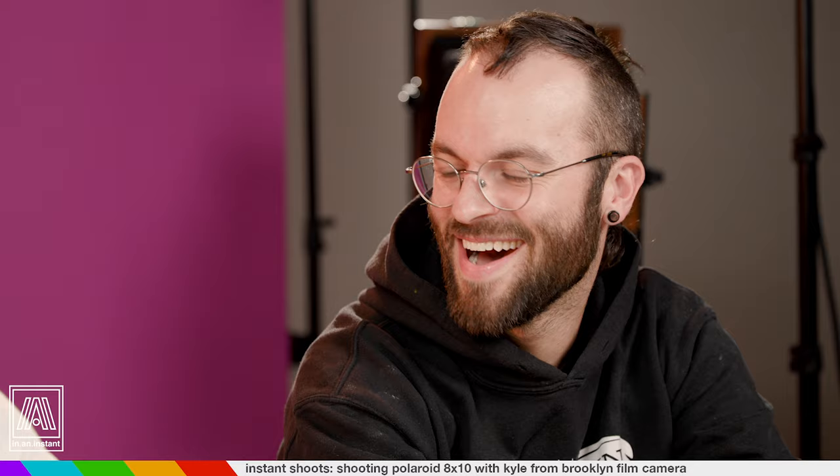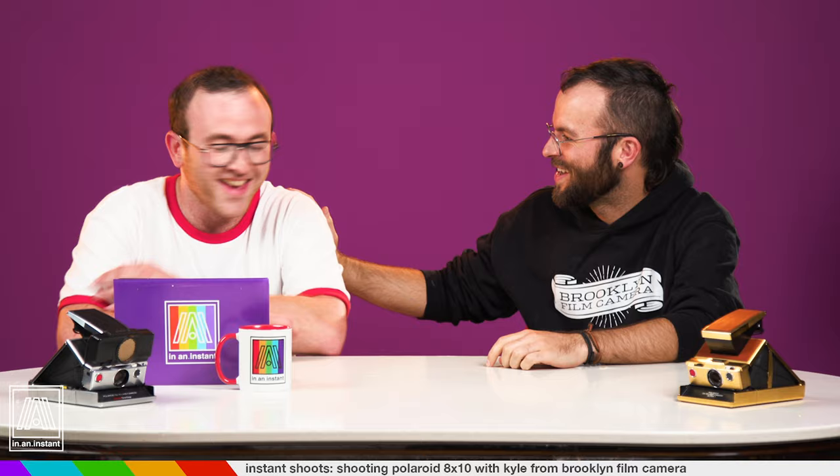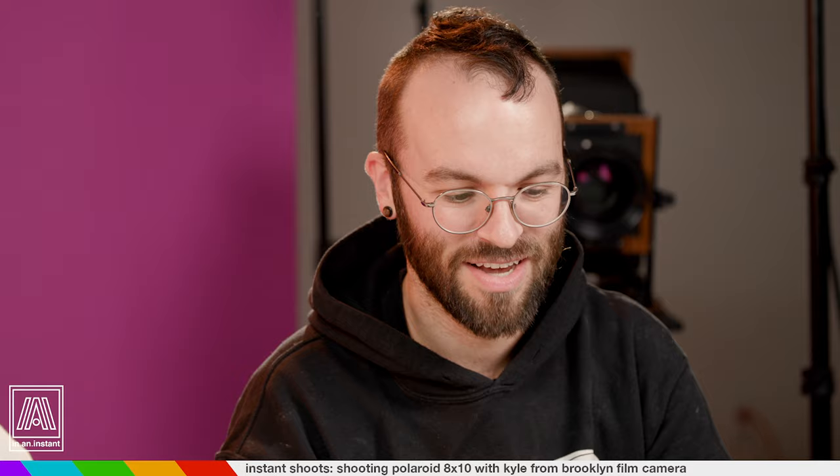Thanks, man. Tell the viewers who the hell you are. So my name's Kyle. I'm really glad to be here. This is very hype — I love your channel and I'm really psyched to be sitting with you. I run Brooklyn Film Camera. I'm the founder of the Brooklyn Film Camera Project, also the New York City Film Lab, which is a fully functioning film lab we now have.